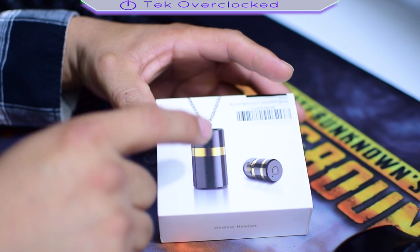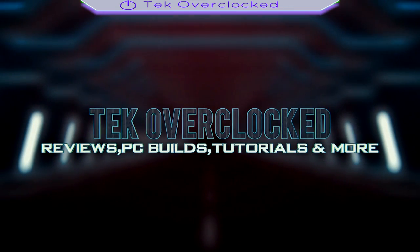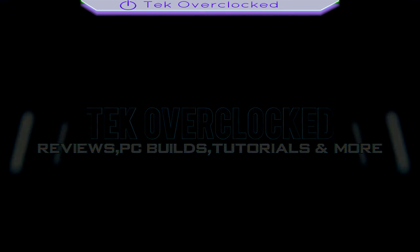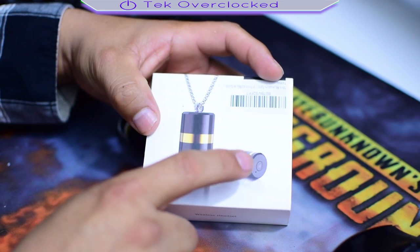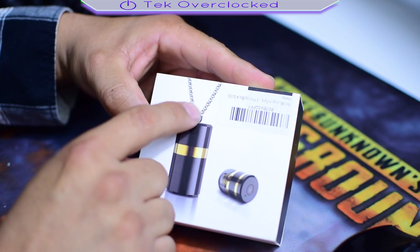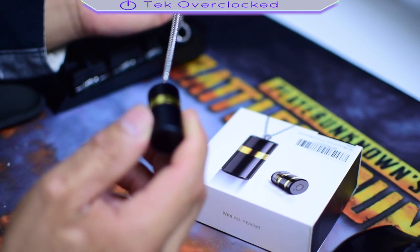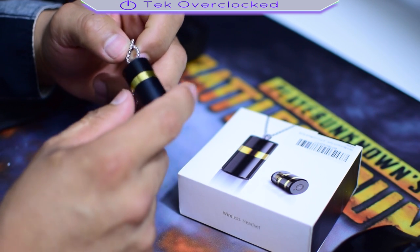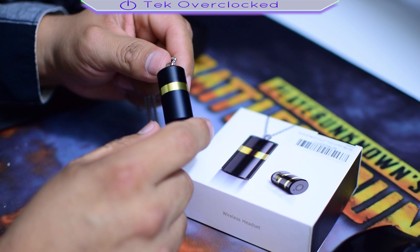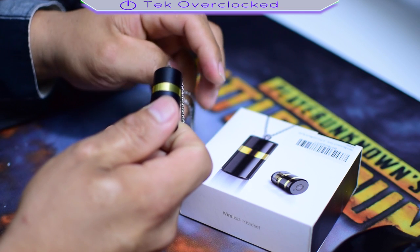Hey guys, in today's video we're gonna be taking a look at this bling — well, it's not really bling but almost. Take a look at that guys, this looks like a bullet. It also has a chain, stainless steel. Because of the purpose of this video I've already used this product for about two weeks, and let me tell you I love it. I was a little concerned if I was going to like the product since it's only one little Bluetooth speaker.